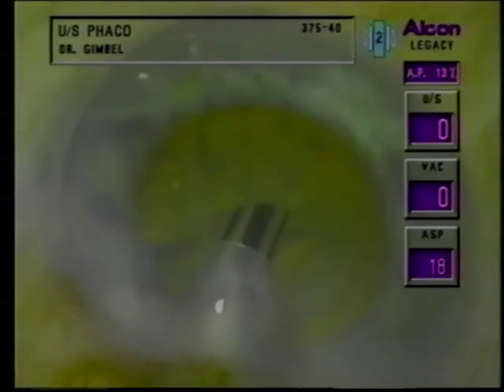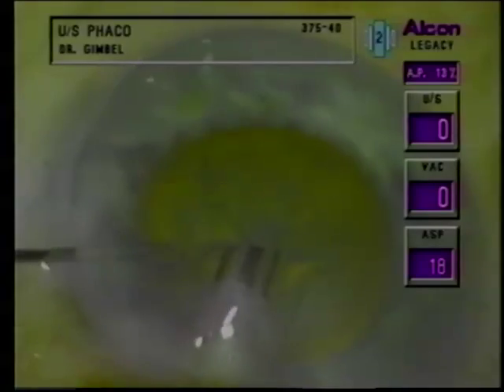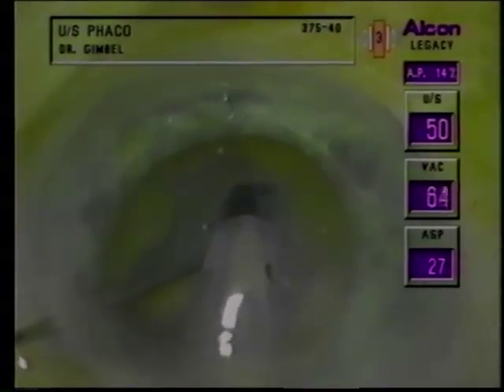For entry through the incision I turn the Kelman tip on its side. Notice the position of the irrigating sleeve one and a half to two millimeters back from the bevel. This helps ensure that with a scleral tunnel and corneal entry the irrigation ports will always remain in the eye. I turn the Kelman tip down to begin debulking the superior portion of the lens. Because of its angle, the tip enhances the emulsification process by its shear cutting forces. Notice that the parameters for the Alcon Series 20,000 Legacy are displayed on the right-hand side of the screen.